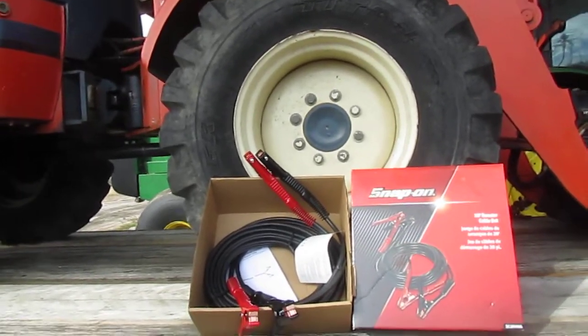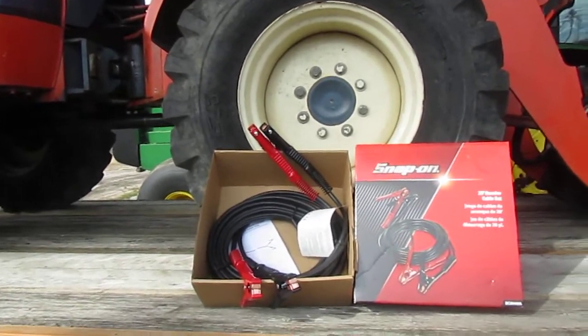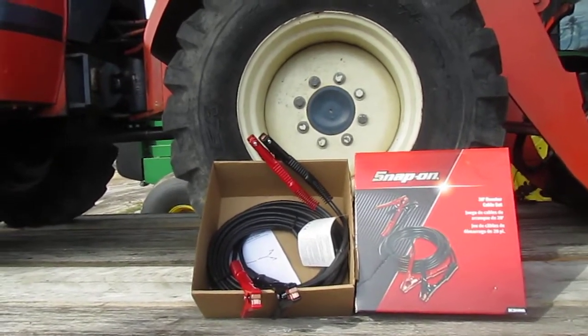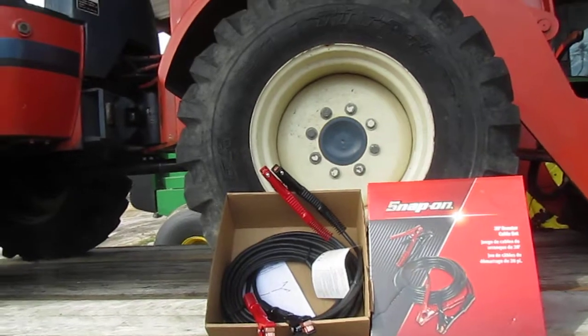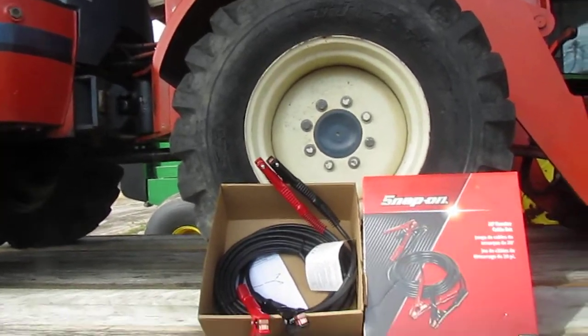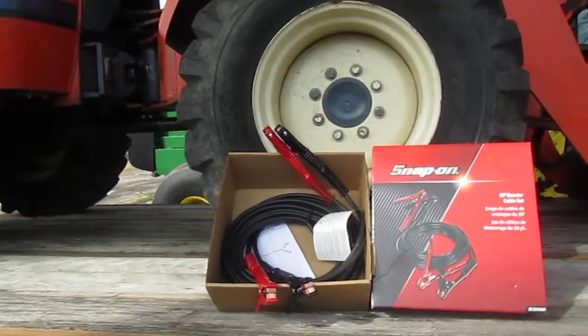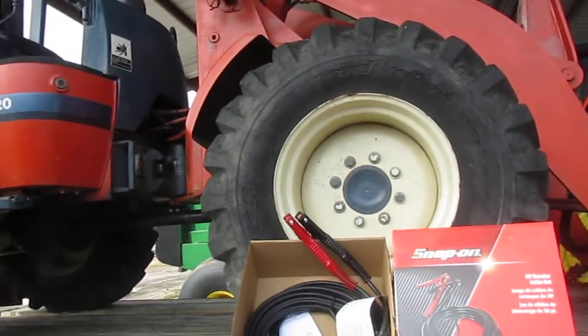So if you're in the market for jumper cables, they're going to cost you. But they'll last. They're almost a Tootsie Roll of jumper cables — last a long time. You folks take care, have a nice day, and look for me when you see me. I'll see you next time.